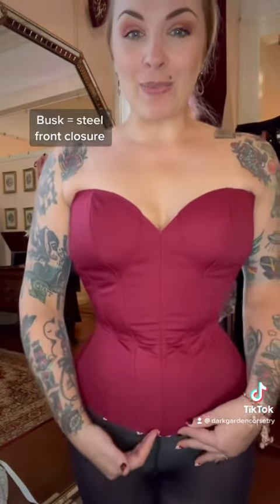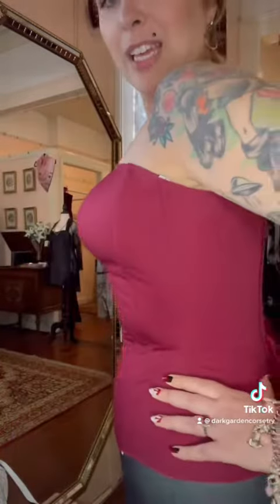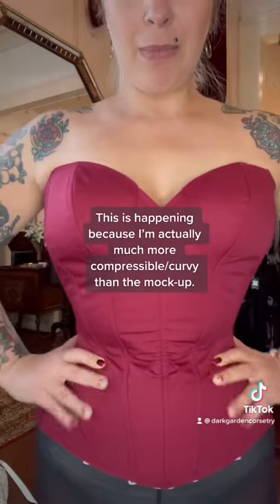Okay, so here it is — this is a mock-up. It has no busk; the final piece would have a busk here. What's really kind of unusual is this wrinkling that's happening here in the middle.